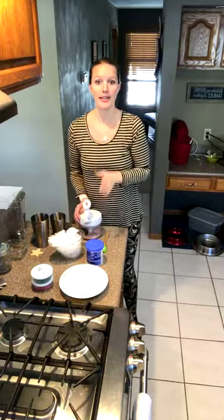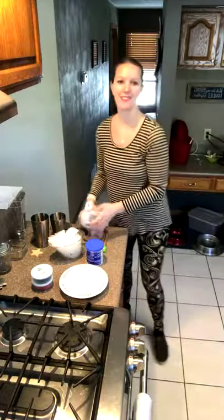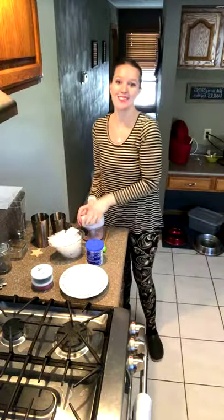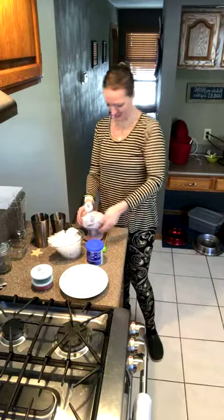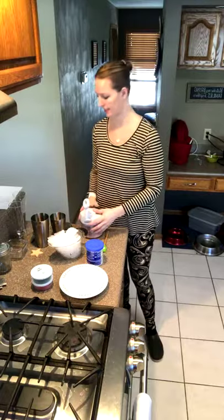Right now I am chopping up some candy canes. Hi Michelle — I'm so glad I got to see you and I get to see you next week, super excited! I'm using the manual food processor and I've just got some mini candy canes in here.